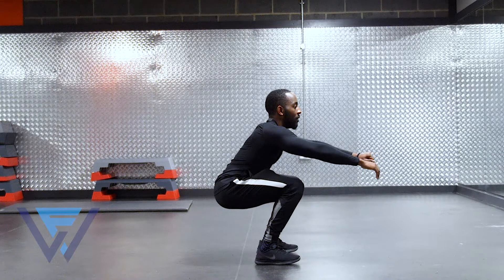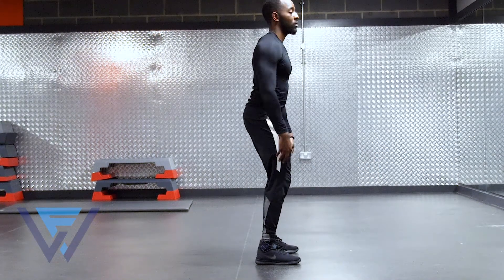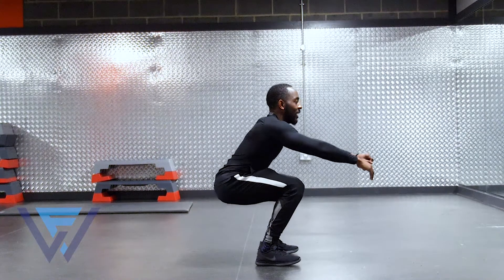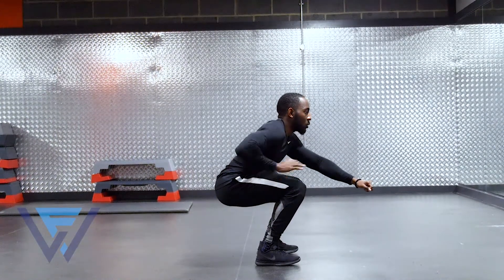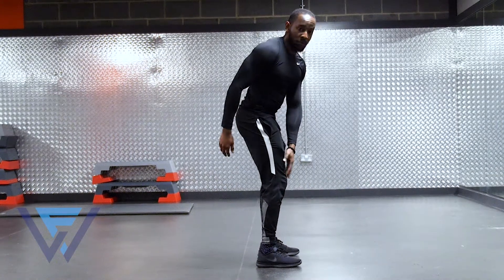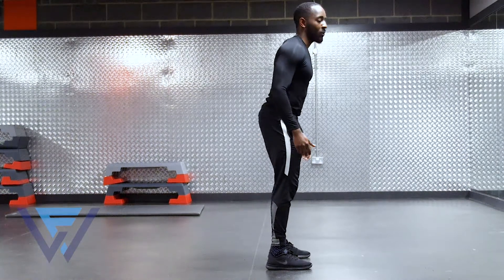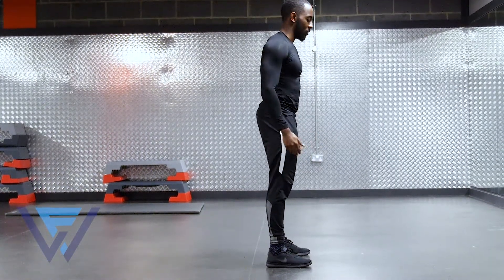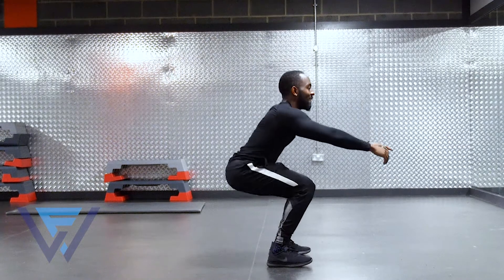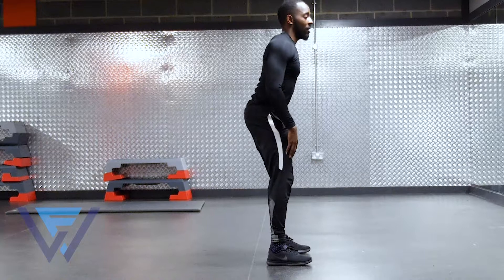There's your finishing position. Come down here — glutes, hamstrings, quads activated — then come up and stop just before your legs lock out. You want to keep your feet planted to the ground, almost like you're rooting your feet into the ground. Come down to hip parallel, then drive up.